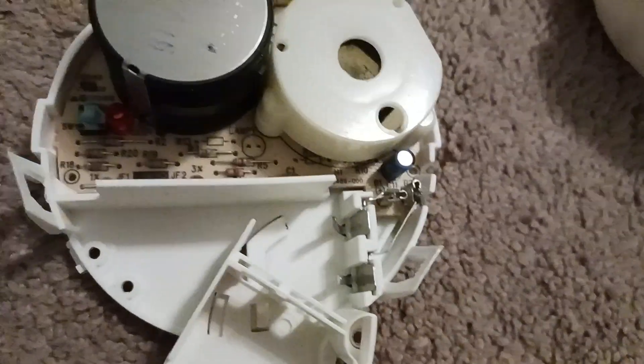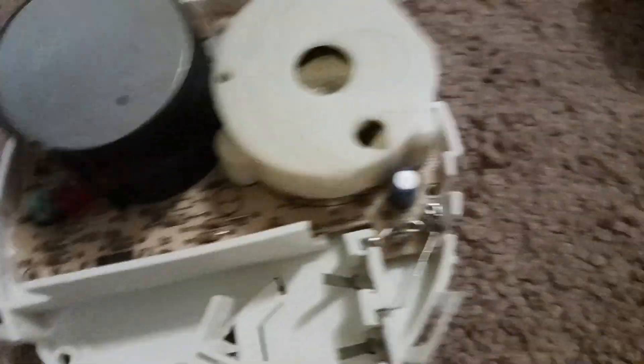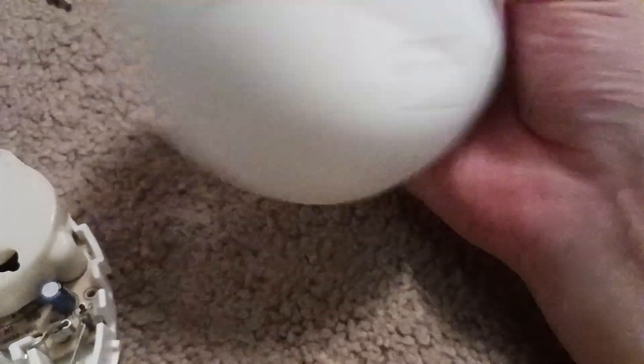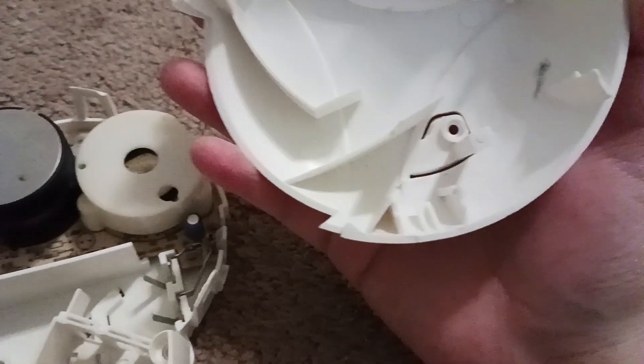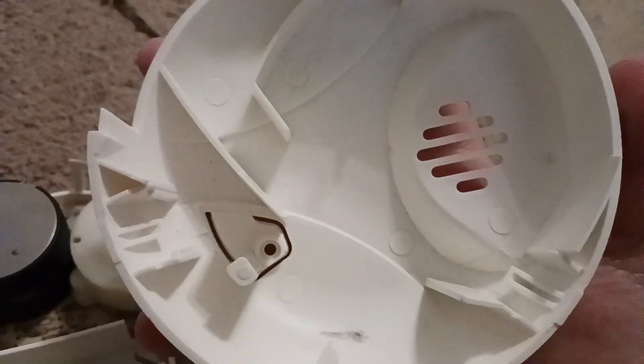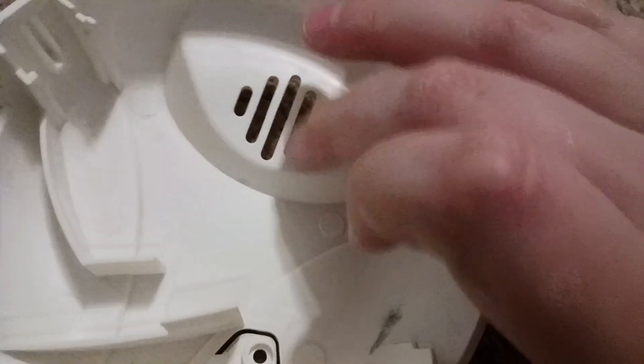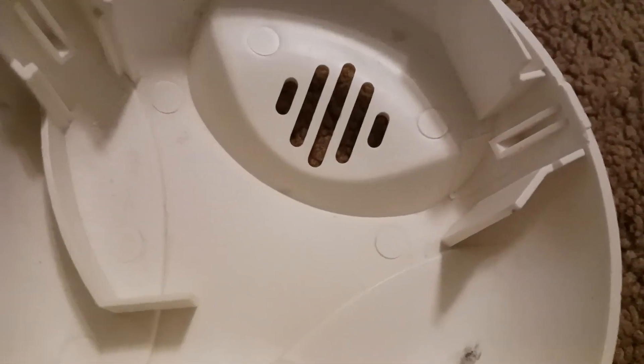Now, this smoke detector can handle up to — I really forgot what temperature it is. Maybe something later. And if you're wondering what's this, this is the cover of your smoke detector. It comes off from here. And these are the clip slots — one, two, three. And here's your button where the spot is. And that's the speaker grill. That's how it works.